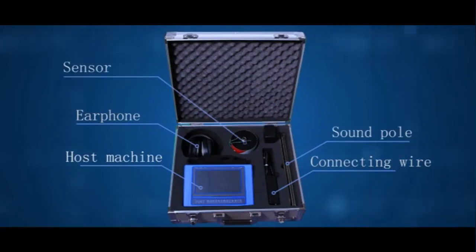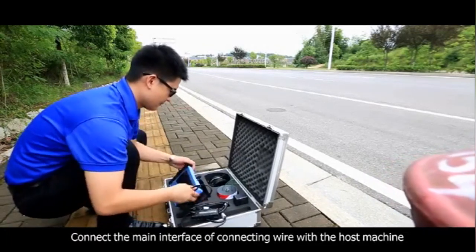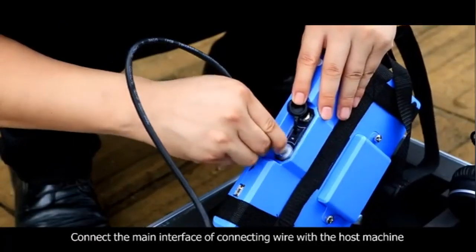Down the pole, sensor, charger, and through main assembly. Connect the main interface of the connecting wire with the host machine.